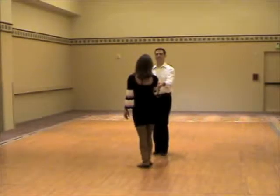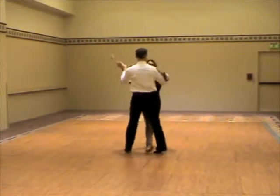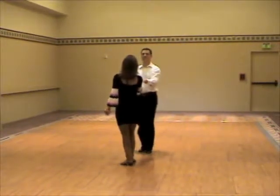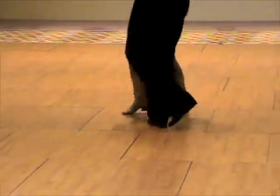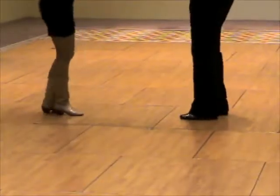And a different view. Walk, walk, triple step. Walk, walk, triple step. Showing the footwork. 1, 2, 3, and 4, 5, 6, 7, and 8.